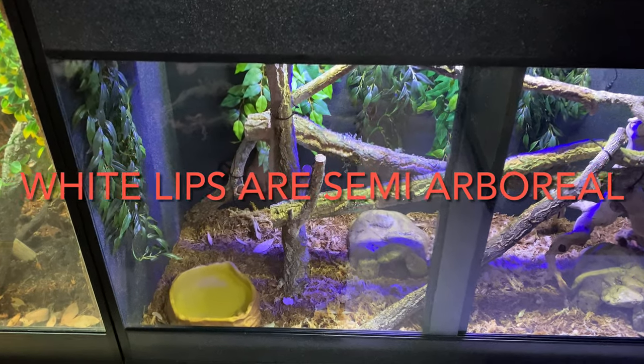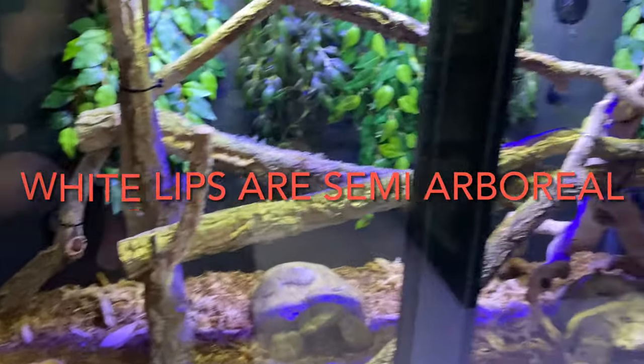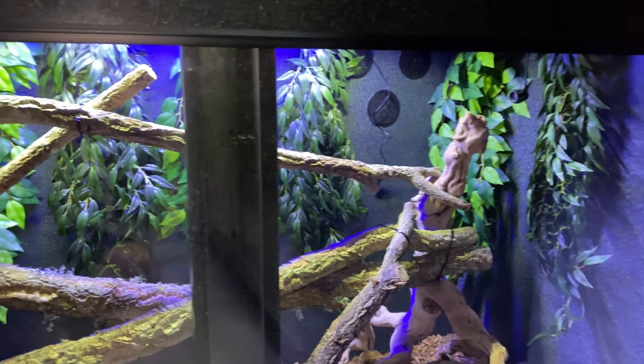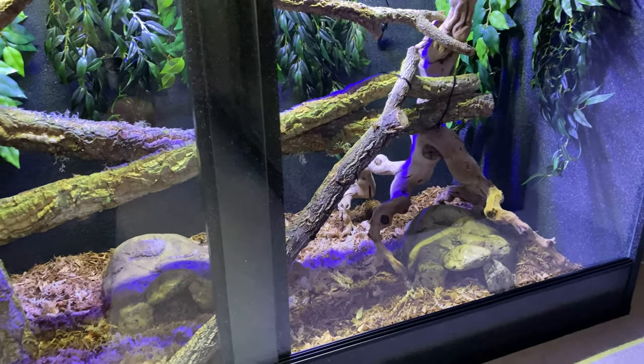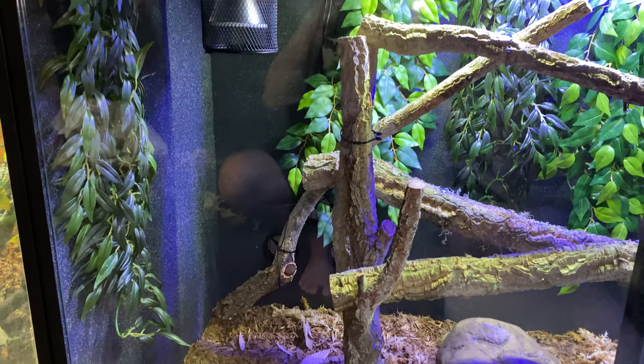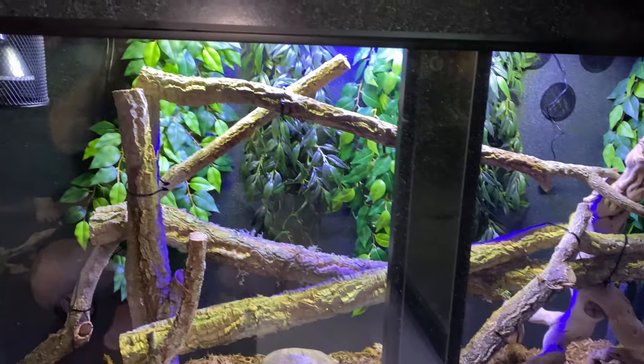Moving forward, we've added some large wood pieces to give the snake some climbing structure, and also added a couple of hides and a water bowl to add humidity and a drinking source. I'll keep the water bowl under the heat source to evaporate the water and also aid the humidity.